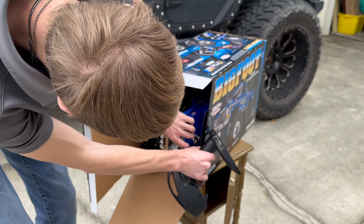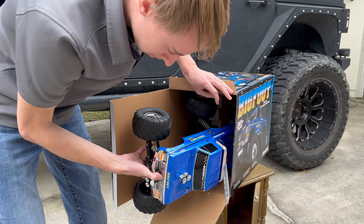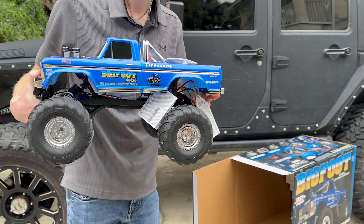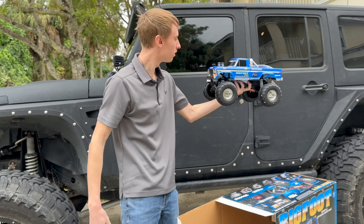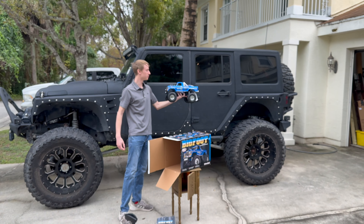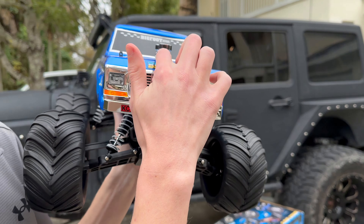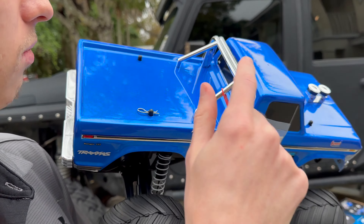Wow, pretty cool! Nothing else in the box, so we get the licensed Bigfoot Stampede. It's model scale — almost the same size as the real one. It comes with lights and a little cute engine.